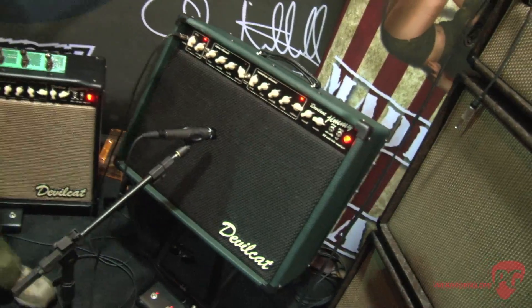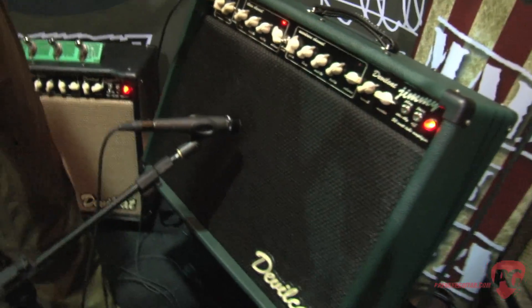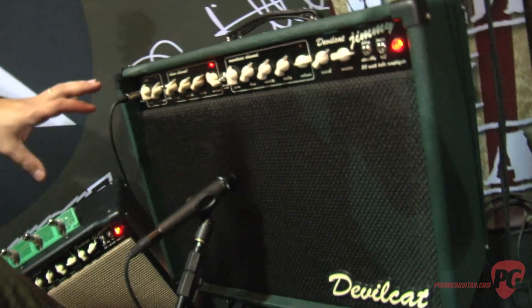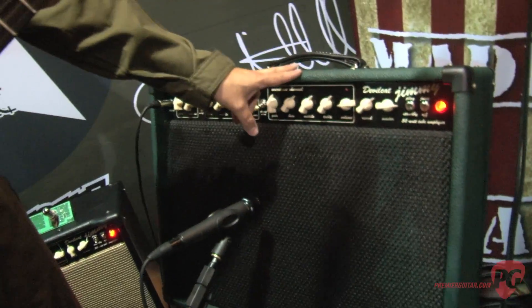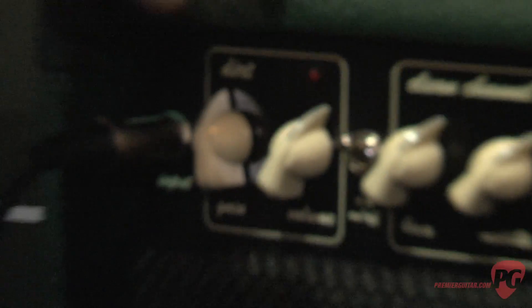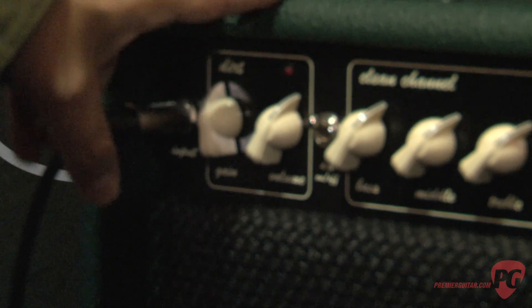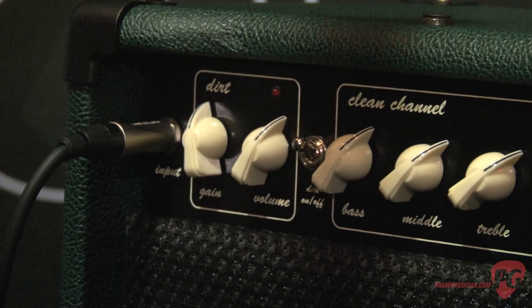So tell me a little bit about the specs — I think it's a true 2-channel, but it's got some unique stuff. The Jimmy is a true tube amplifier. It's all 6L6-based. You've got a clean channel, an overdrive channel, and then a built-in third stage — what we call the dirt stage. The cool thing about the dirt is it's the only diode part of the amplifier, and it's a stackable system.